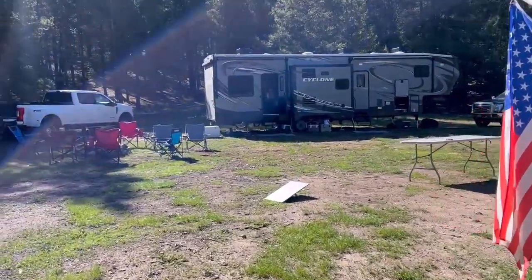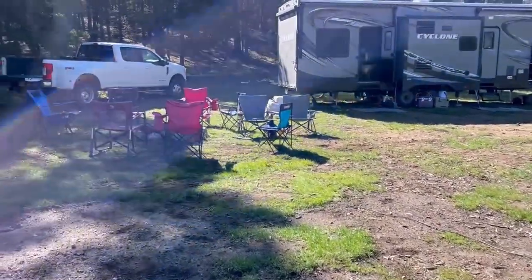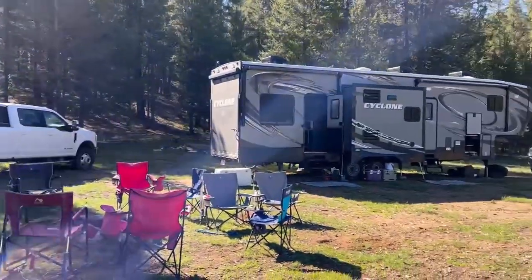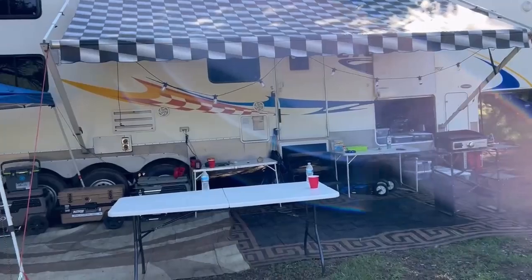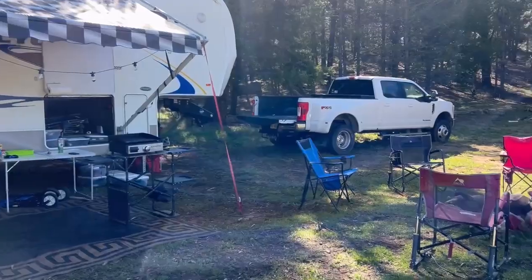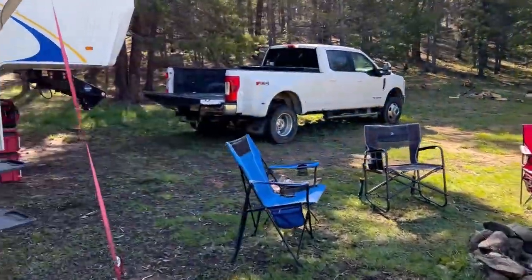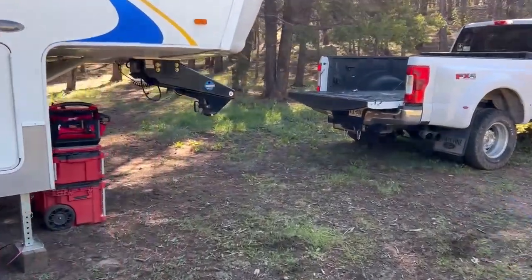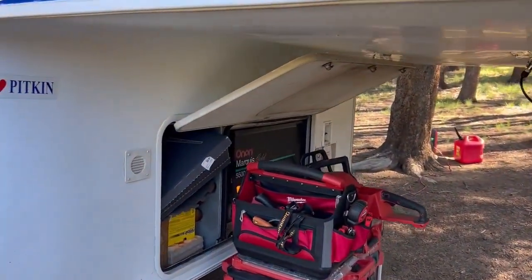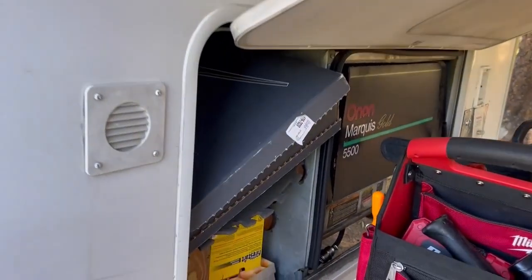There's our Starlink. We want internet all the time, and of course we have generators out here. This is what we call boondocking — dry camping, if you guys aren't familiar with it. There's no power, water, or anything out here. You have to bring everything in yourself and take everything out yourself. I just have a small generator — that's our generator for our RV, and people are showering and things like that in there.